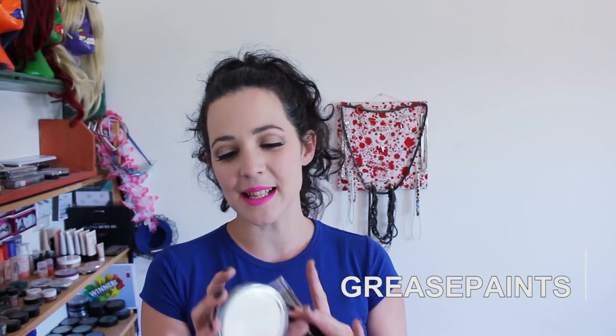Next up, grease paints — I would avoid these completely at Burning Man. They are so heavy on your skin. It's like a thick layer, and you have to set it with powder because it doesn't dry. These really are for changing your entire skin color, like making your face completely white or green. For pretty face paint designs at Burning Man, it would be terrible.